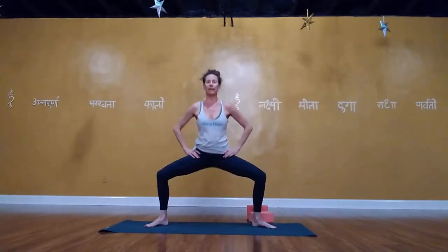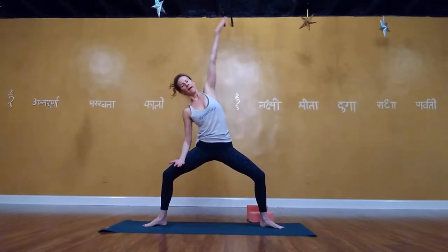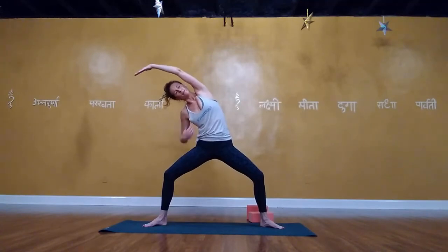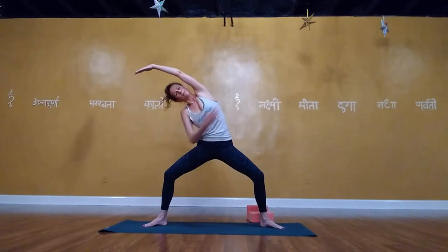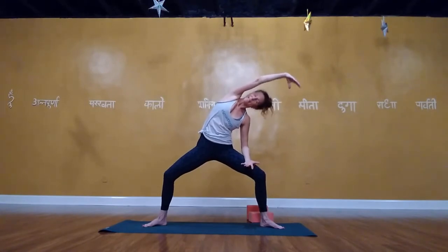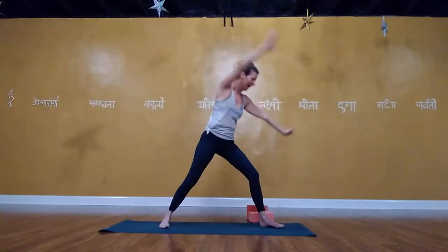Walk the feet in a little bit; inhale, lift up; exhale, bend the knees, walk or jump to the front of the mat. Inhale, reach the arms forward and up. Exhale, bend the knees, hinge back, plant the hands. Step or jump back into plank — shoulders stay as you go back. Lower the knees or not, lower all the way to the floor. Keep the front of the shoulders lifted. Inhale, pull through for cobra — belly in. Exhale, lift up into downward facing dog. Deep breaths here.